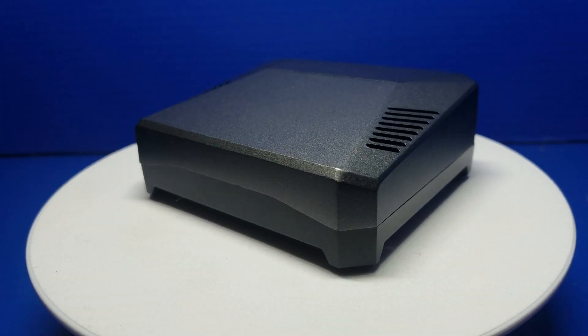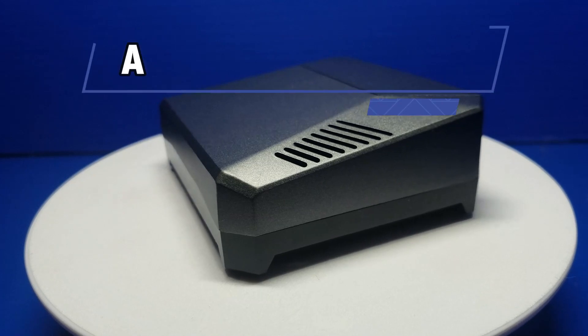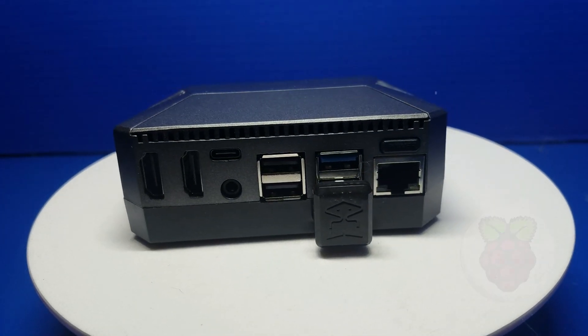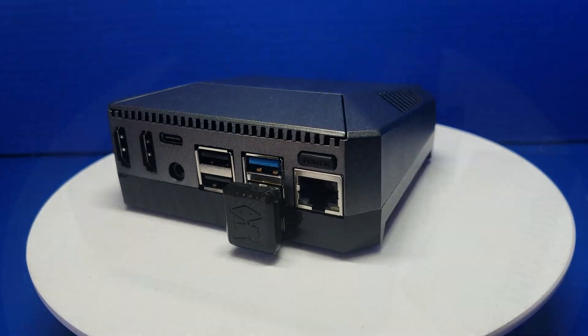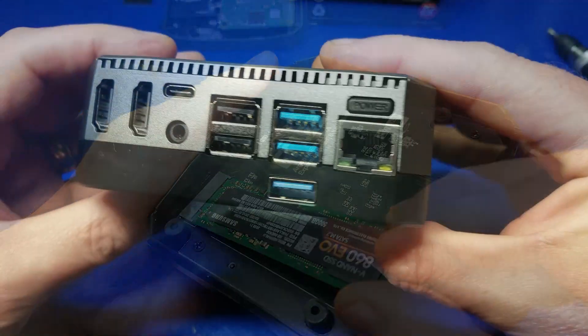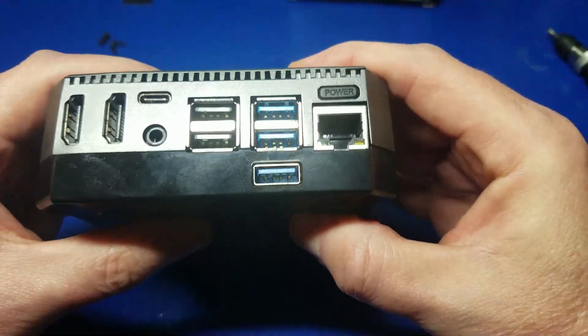Hello and welcome to Wagner's Tech Talk. Today we're going to take a look at the Argon1 M.2 case for the Raspberry Pi 4. It includes two full-size HDMI ports, easy access to the GPIO pins, as well as M.2 support. Let's check it out right now.